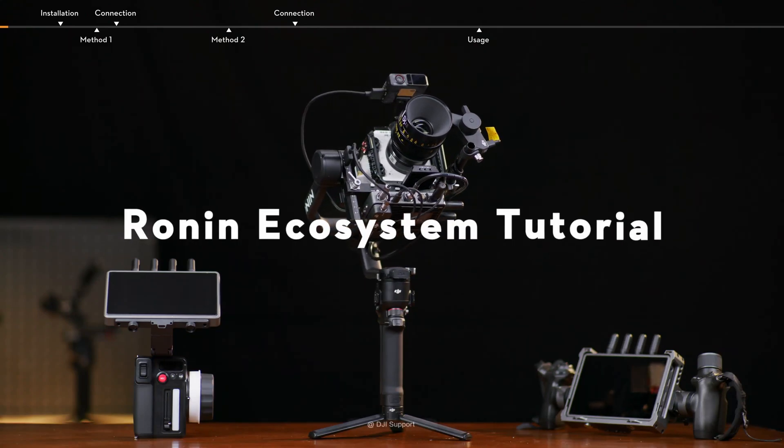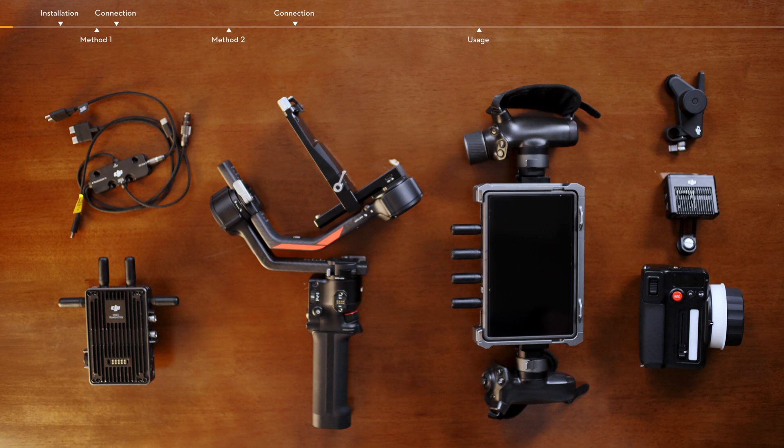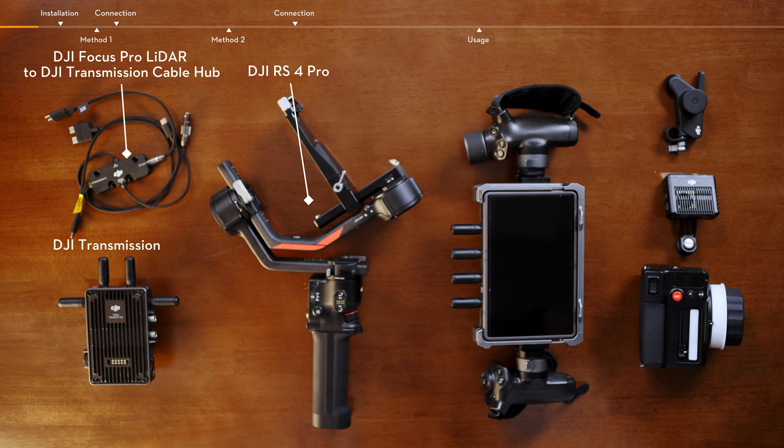Ronin Ecosystem Tutorial. This video introduces how to use the Ronin Ecosystem products, including DJI Focus Pro LiDAR to DJI Transmission Cable Hub, DJI RS4 Pro, DJI Transmission, DJI Focus Pro, and Ronin 4D Handle Grids.